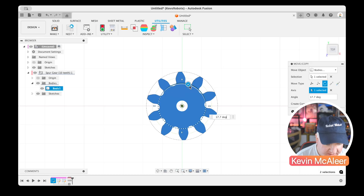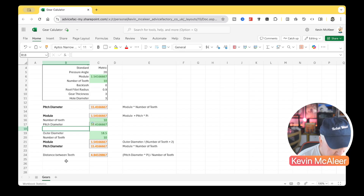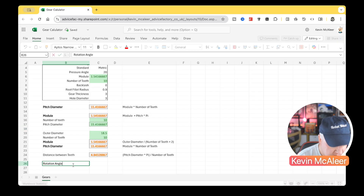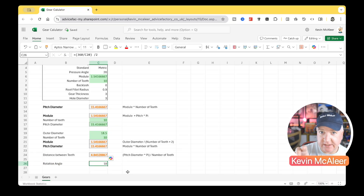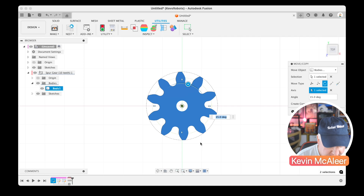To find the exact rotation angle, it's a function of the number of teeth. In the spreadsheet: rotation angle = 360 degrees divided by number of teeth, divided by two. With 10 teeth that gives 18 degrees. Back in the model I'll type in 18 degrees, and we can see the top and bottom teeth are now perfectly aligned.